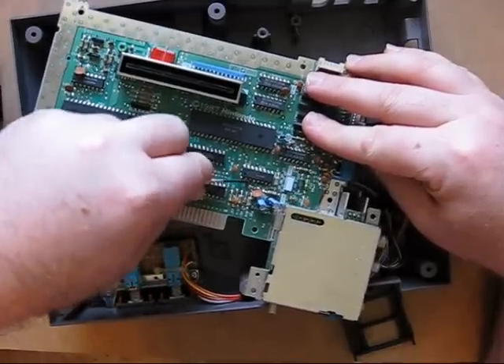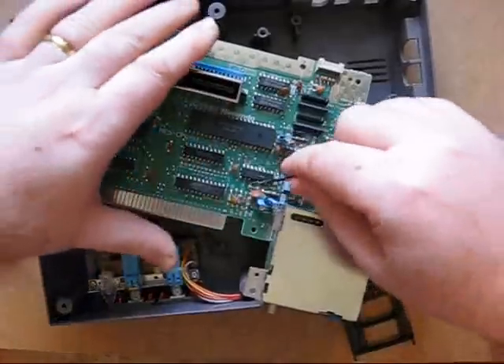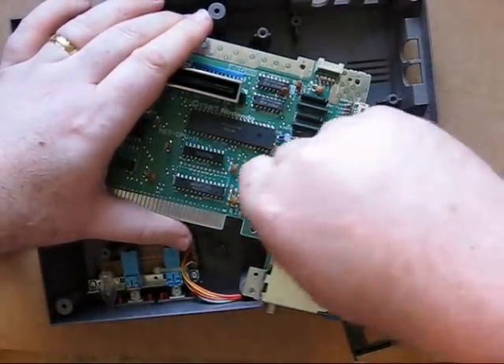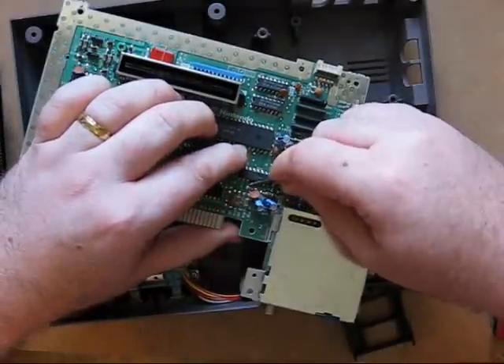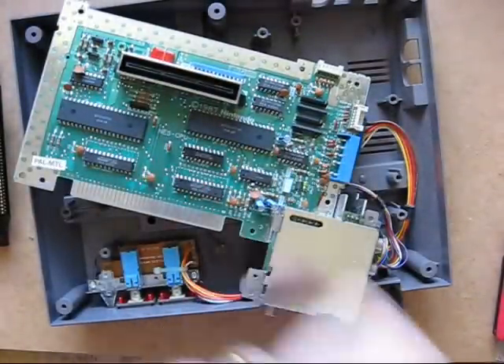Not the most elegant way, however, as you can see the pin is now free. Make sure it's not touching anything else. And that is all that's needed to make the system region-free and play American NTSC titles too.